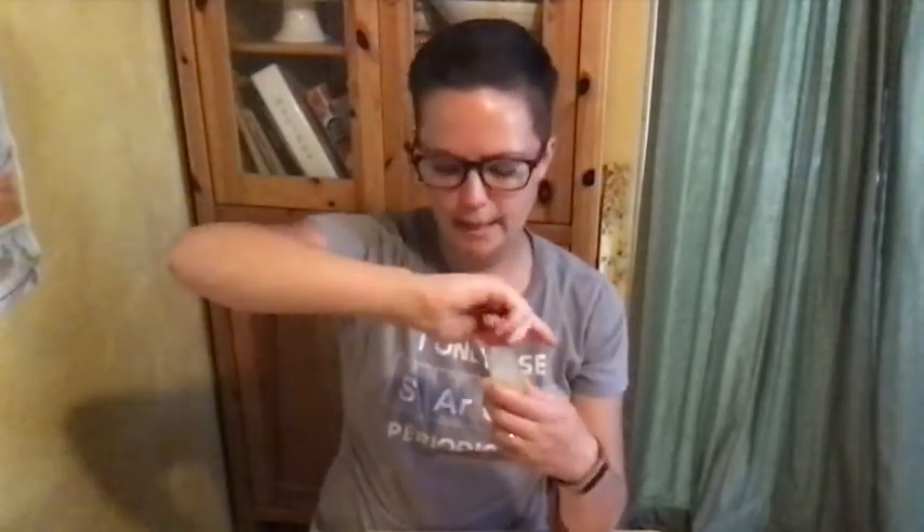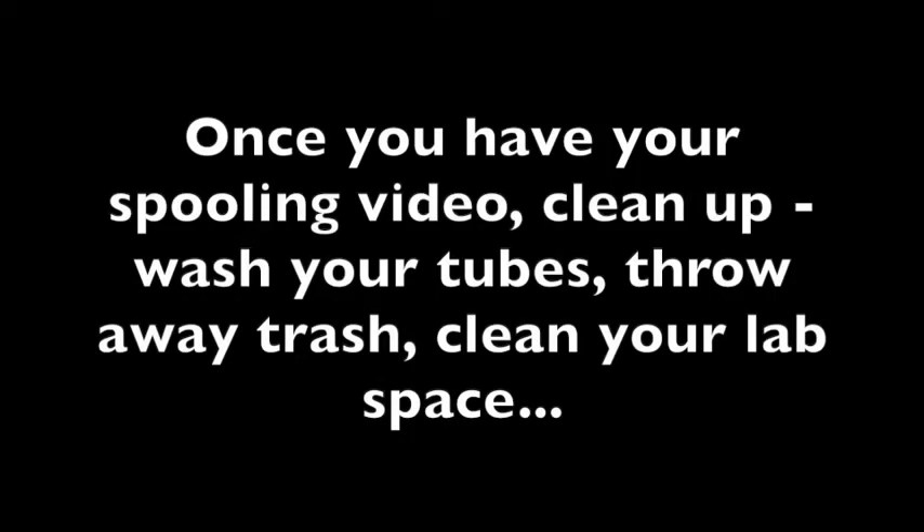That's basically it. Once you've spooled and you're sure you got a good video, you're all set — that's all you need. You can clean up once everything's done: wash the tubes out, throw away the stirring rod, and you're all done. See you next time, thank you.